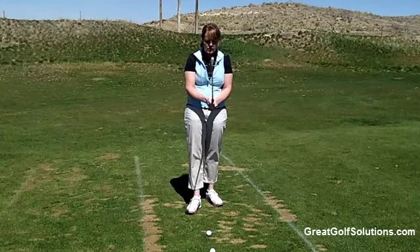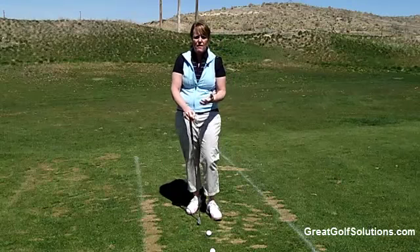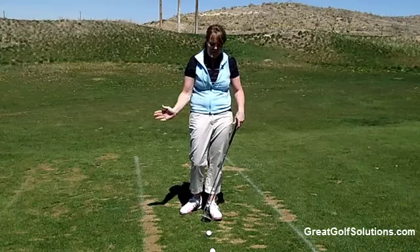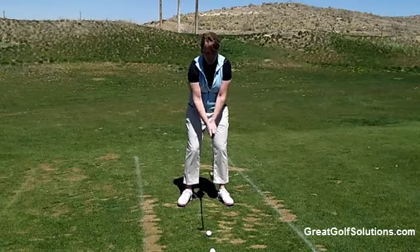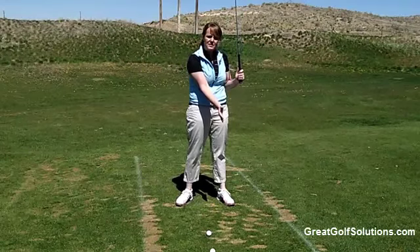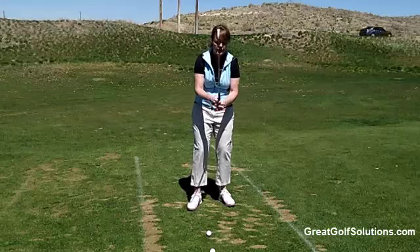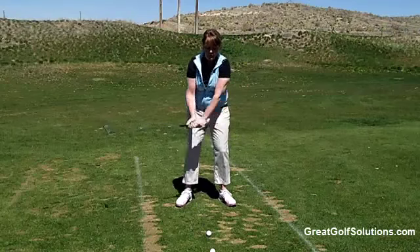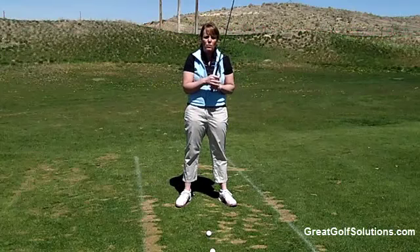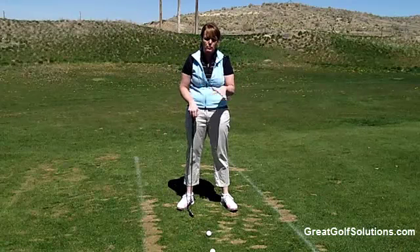So what I like to have my students focus on when they are out on the practice range is, first of all, take some practice swings and see if they can just sweep the grass — not take a divot or anything. If you can sweep the grass when you take a practice swing, that means you're driving down through the ball and allowing the club head to get the ball in the air. If you're always swinging above the ground, you're going to struggle more with getting the ball in the air. So focus on just sweeping the grass first with your practice swings.